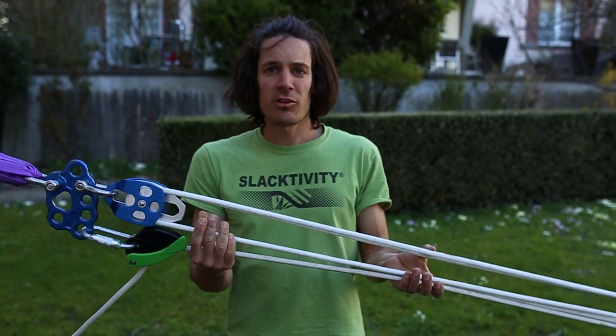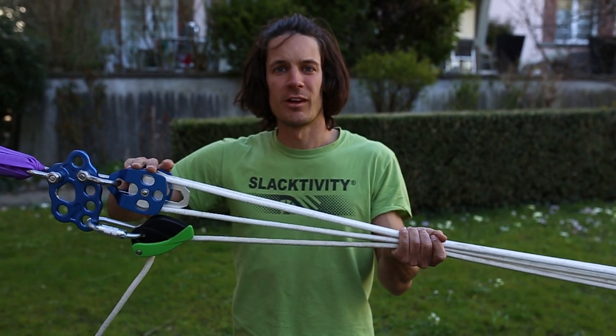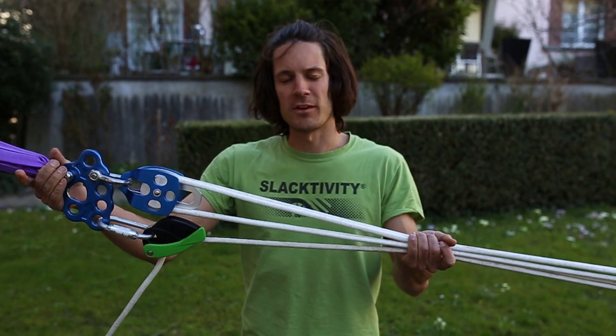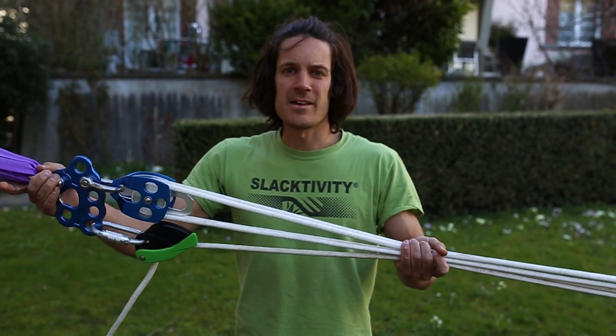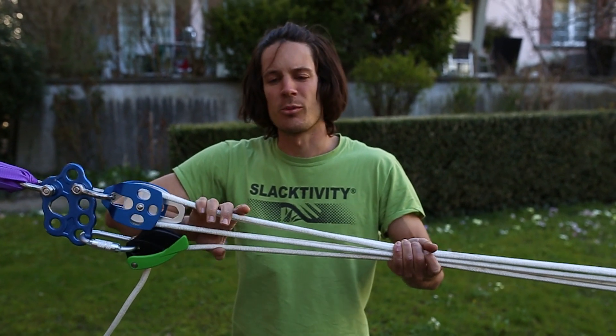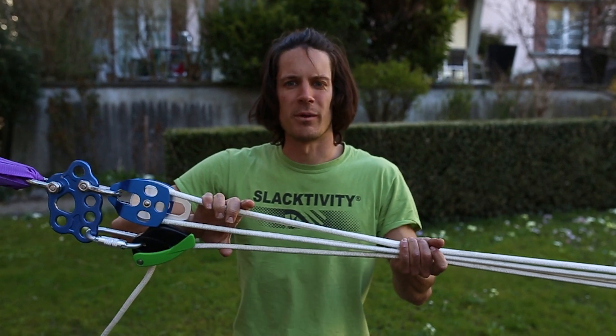For the next session it's going to be simpler — you can simply leave the rope in the pulleys and don't have to rebuild the whole pulley again. Just take everything together, take care there is no knot in the rope and it doesn't get too entangled. Then it's really simple to build it up again next time.